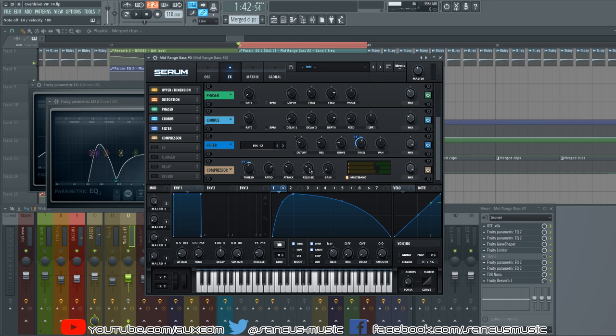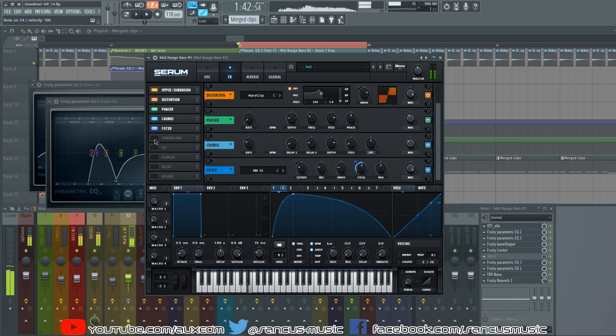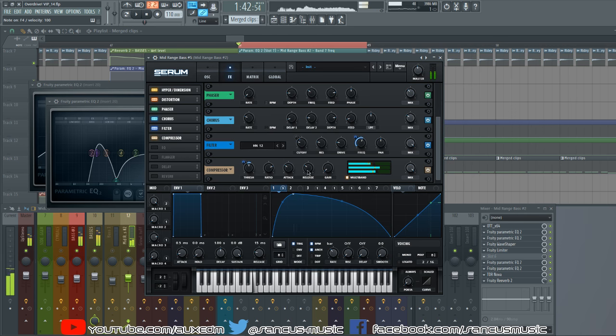Everything else is left pretty much at default. You could take the attack down, but that would compress your peaks quite a lot. The purpose of the multiband compression is not just to boost frequency bands but also to compress the sound and create more headroom — squishing the sound so we have more room to bring the overall level back up and get more loudness out of it.